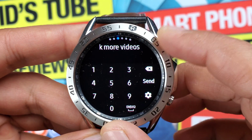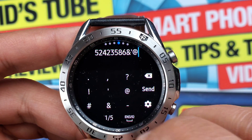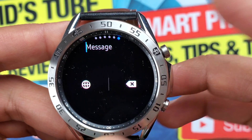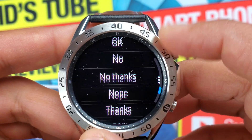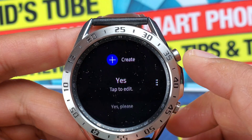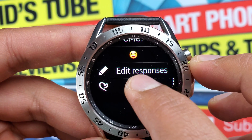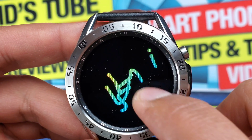Next option is the number pad, which comes quite handy. Next is the special character pad, followed by emoji which you can also access from the reply screen as shown earlier. Lastly it's speech to text, which I've already shown. There are also canned default replies for quick responses, and you can edit them using the edit response option. There's also Doodle, where whatever you draw or write on the screen is shared to the receiver as a multimedia message — it's a pretty cool way to reply.